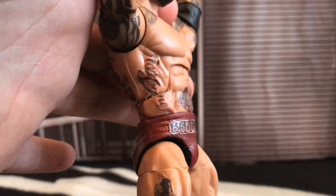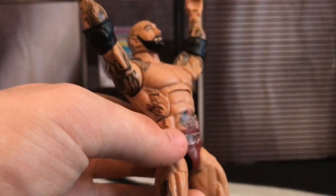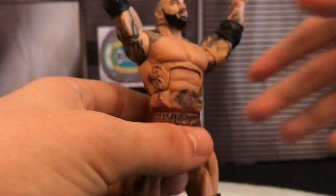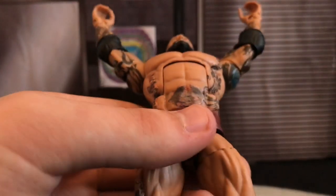Moving on to the actual torso itself. I believe it says 'imagination' — there's an imagination tattoo on the side. I added this decal so it doesn't hinder the movement at all. I added it on both sides, cut it, and that lines up perfectly. When you move the ab crunch up, I've just penciled in black there so it doesn't actually take away from it at all.